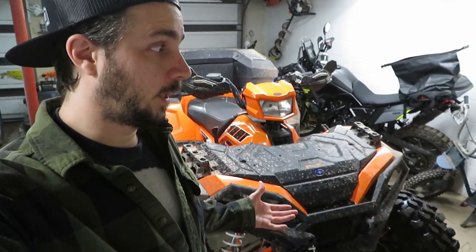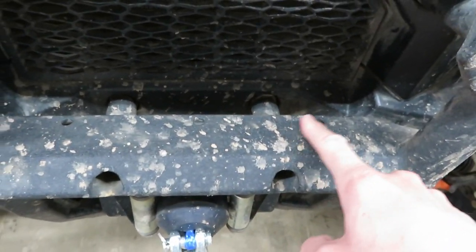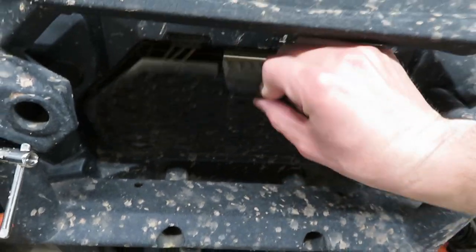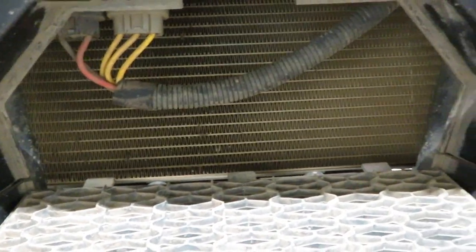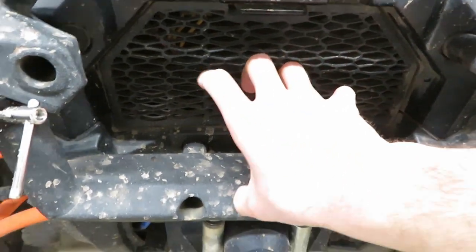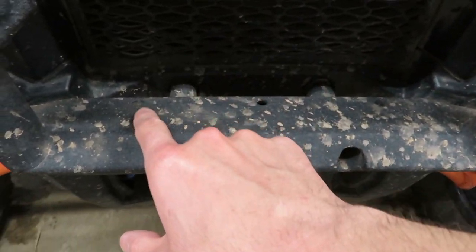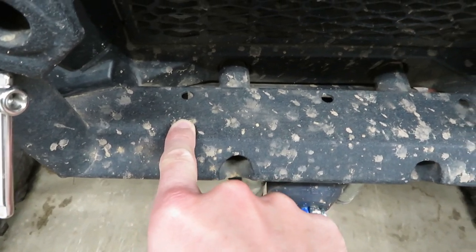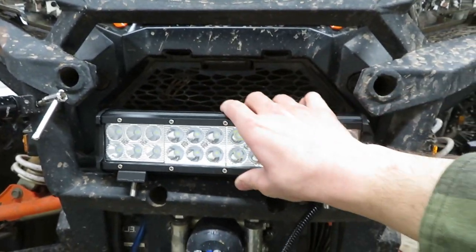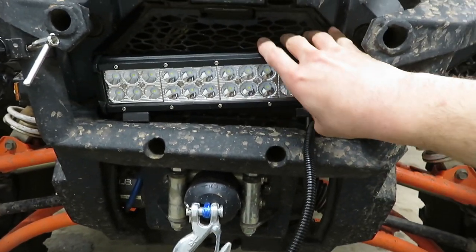So in the factory bumper, we do have some holes we could use if we wanted the light bar right up against this removable grate here. But I don't really want to have to unbolt my light bar any time we need to pull this off to spray the radiator. So rather than use those holes, I'm just going to drill some matching ones a little bit closer to the bend here. Honestly, I like that idea better anyway — I think that'll look a little bit better there.